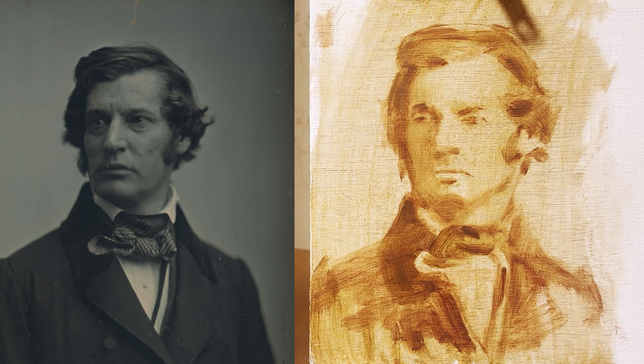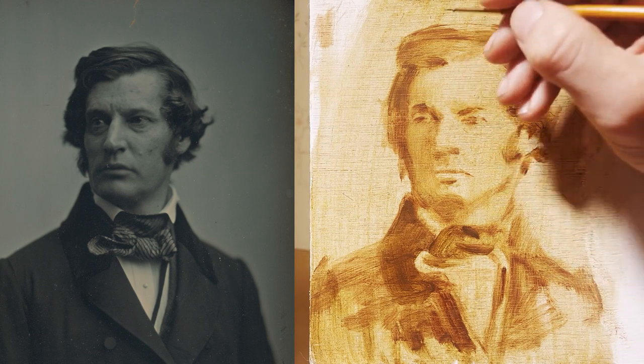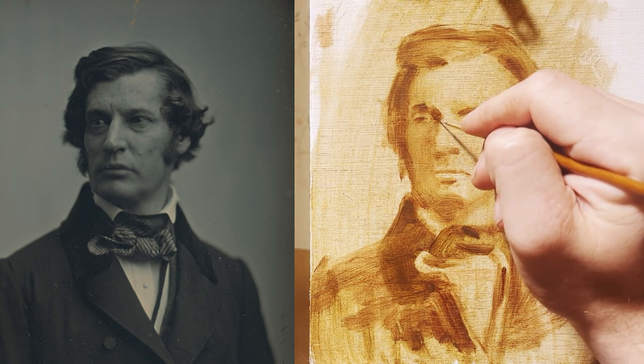That's not looking too bad. I'm going to go to a much smaller brush now. I'm going to pick up a little bit of burnt umber — not just raw umber — and we're going to start feeling into the really dark bits of shadow a bit more.